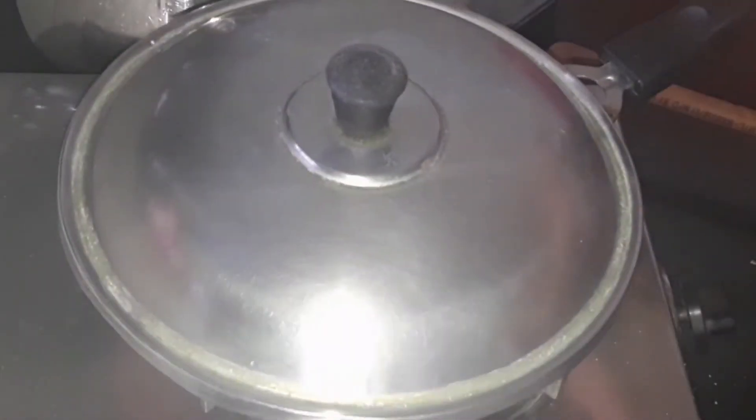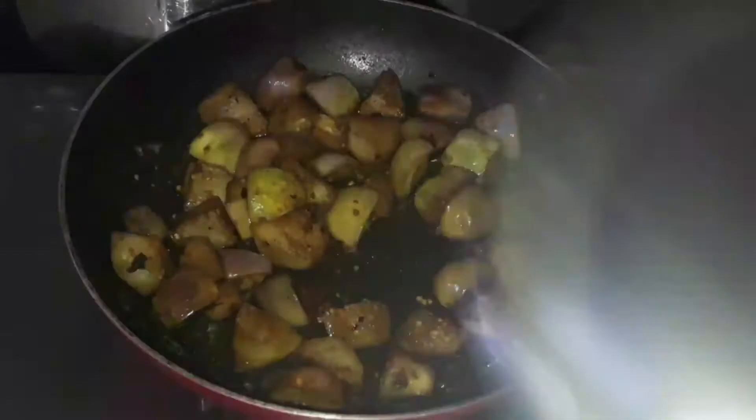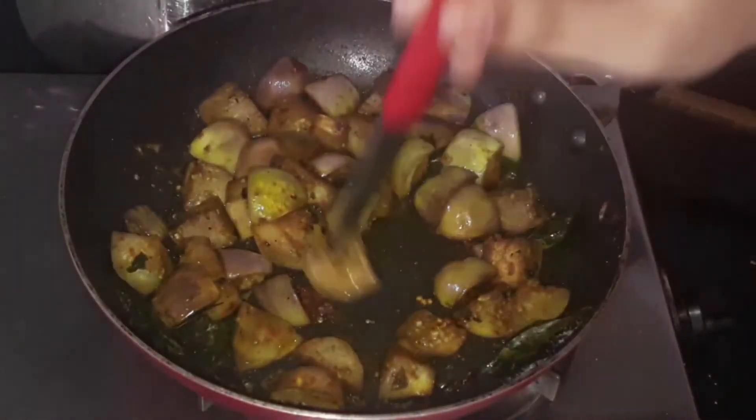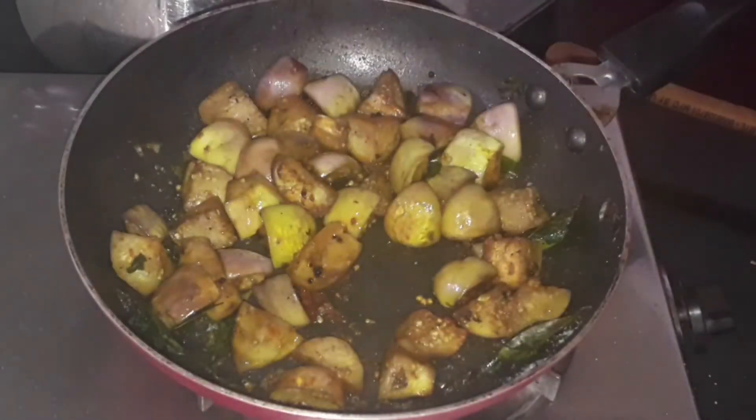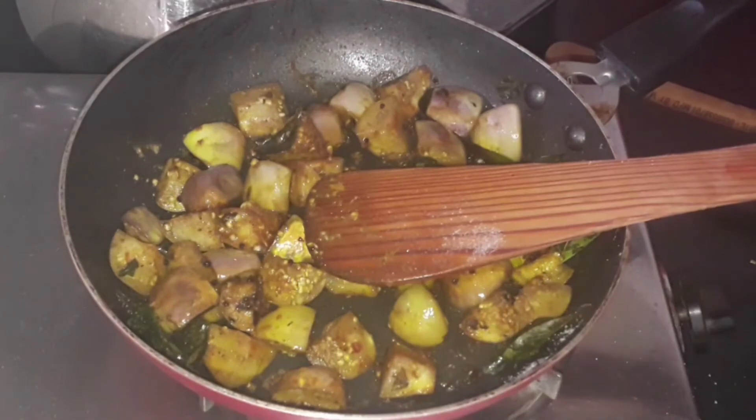Close and cook for a couple of minutes. Then open and take a knife to check — if it pierces easily, it's cooked; if not, cook for some more time. Mine is cooked.